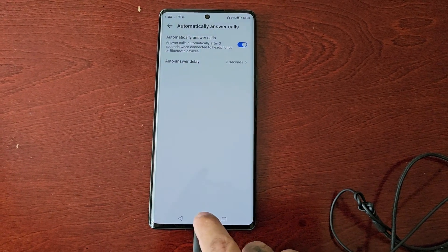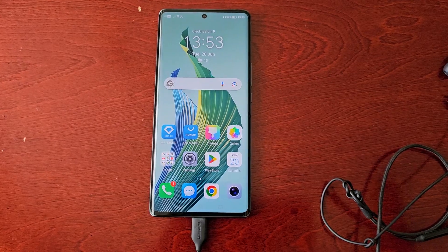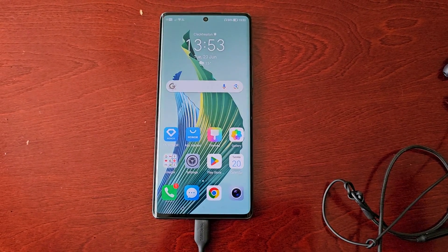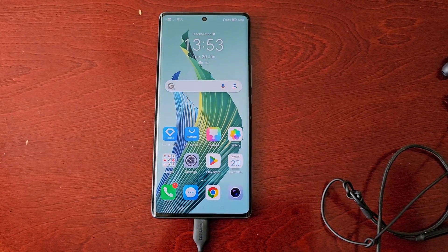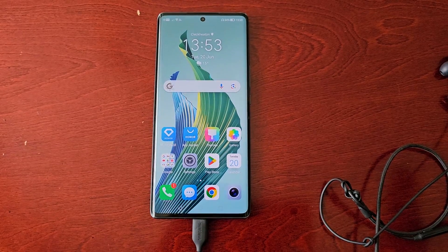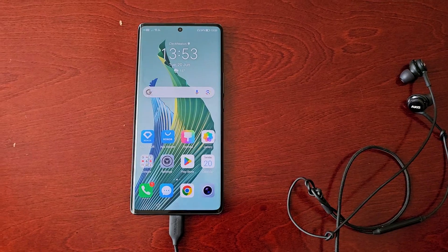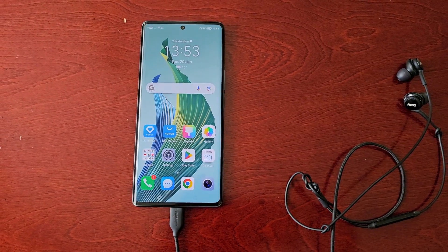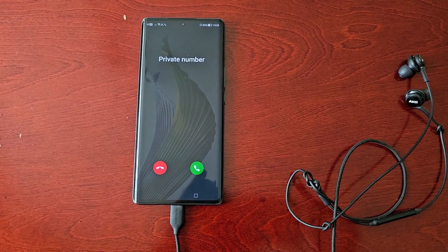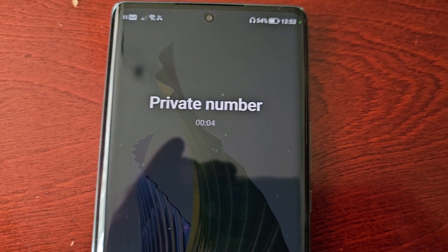Now I'm going to call the number again and now it should answer after three seconds automatically. Let's go ahead and dial the number again. And as you can see, it's now answered after three seconds.